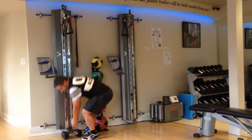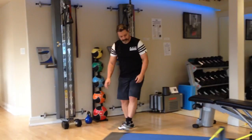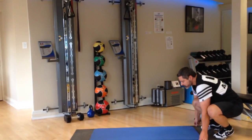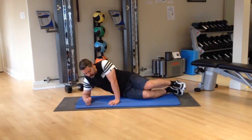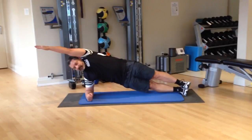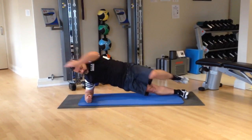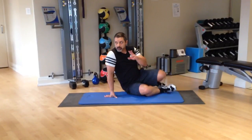Last exercise for group number two: side planks, elbow to knee. Get into a side plank position on the forearm, fist facing forward, prop up with a straight arm. Bring the elbow to knee at the belly button. Then switch and do the other side. That's grouping number two.